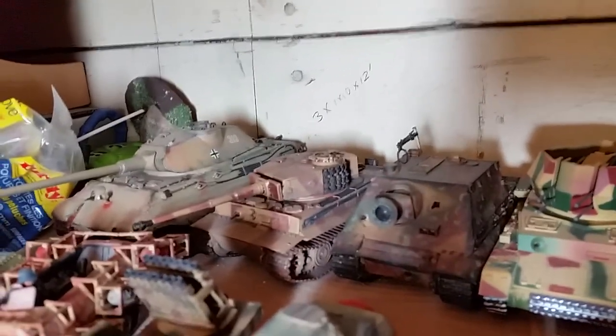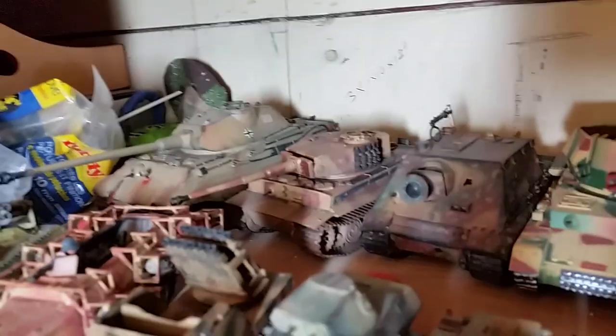Kind of got that as a gift, put it together. This here is the Tiger I from Warlord Games — that's their plastic kit.